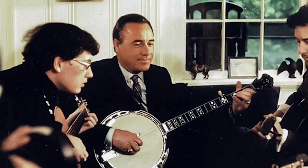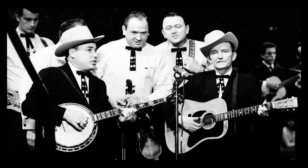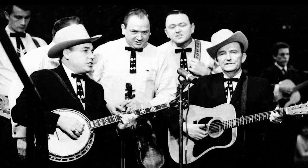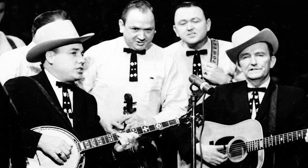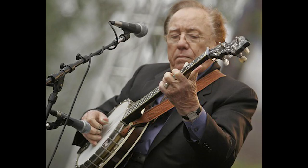With Monroe and Lester Flatt, Scruggs performed on the Grand Ole Opry and in September 1946 recorded the classic hit Blue Moon of Kentucky, a song that was designated by the Library of Congress to be added to the National Recording Registry and later added to the Grammy Hall of Fame. The work schedule was heavy in Monroe's band. They were playing a lot of jobs in movie theaters all over the south, riding in a 1941 Chevrolet from town to town, doing up to six shows a day and not finishing up until about 11 at night.